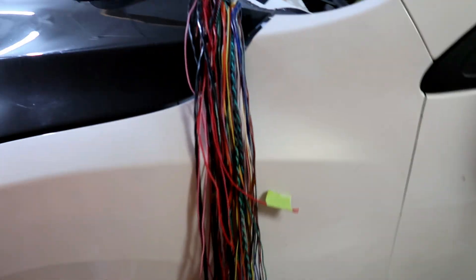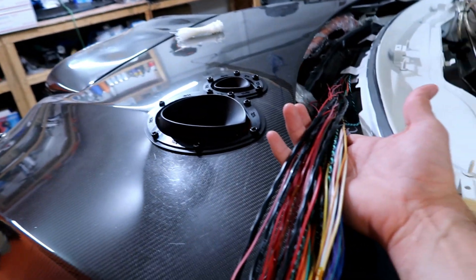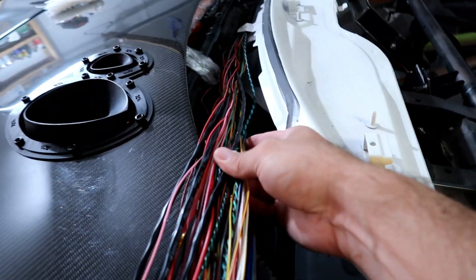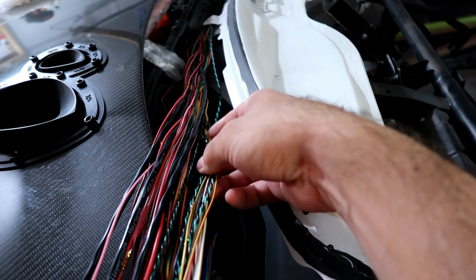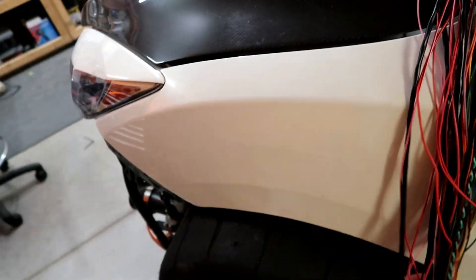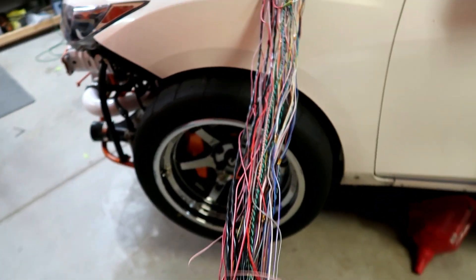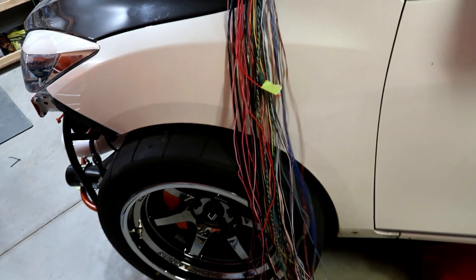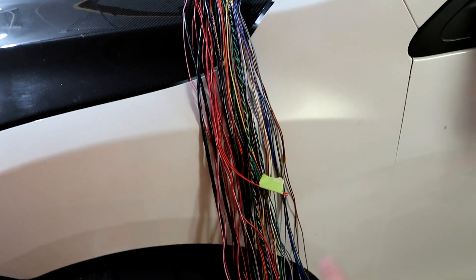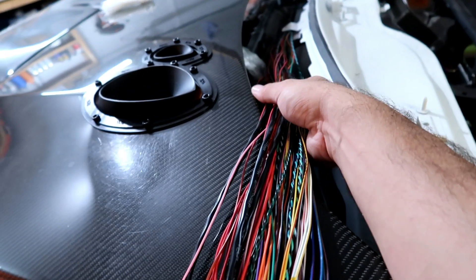These are essentially all the cables the car is going to need. Some are going back inside the car, some going to the back, and so on. I still have to put some of these together because they come from different looms — remember I've got A, B, C, and D — and some of them intertwine, so I've got to figure that out. That's all of them coming out.